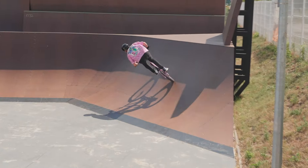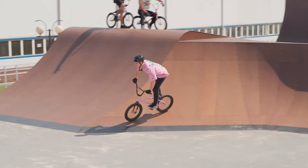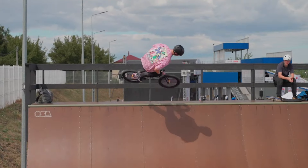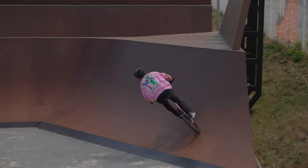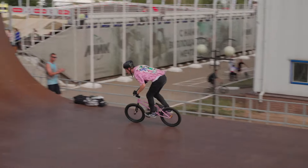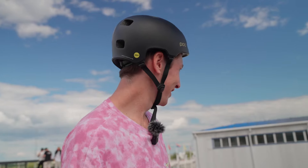Let's do 360 double down whip. So it was possible. Bar spin wall ride to Tuck Nohander was a harder one for me, probably because I'm doing the 360 double down whip more often.